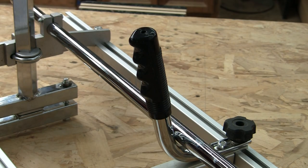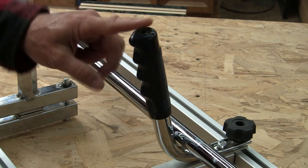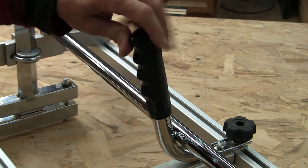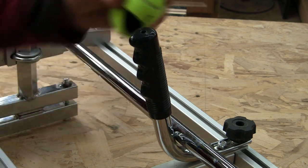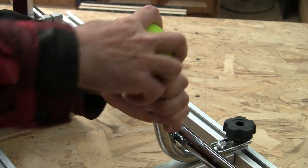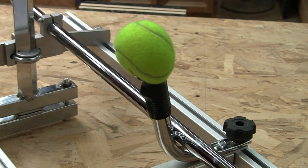The rubber grip on this handle came with the finger grooves facing the wrong way. Oddly enough, every knockoff mill I've seen online has the same issue — I don't know what's up with that. I tossed this entire handle in the freezer overnight, then put it in a vise and turned it with channel nut pliers. I'm going to try covering the end of the handle with a tennis ball — I think that'll be a little more comfortable on the palm of my hand.